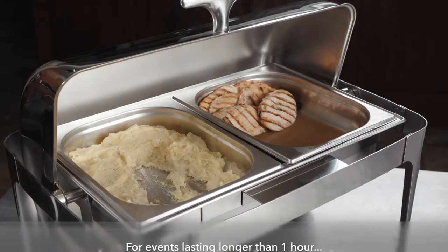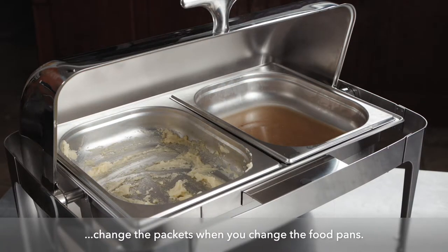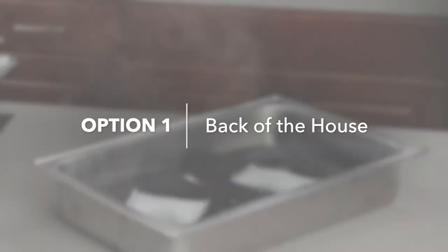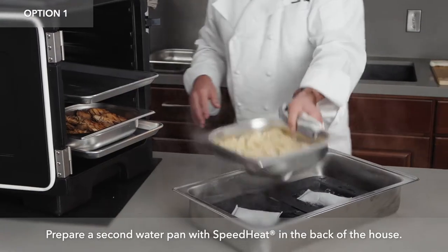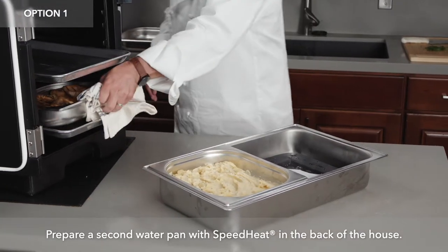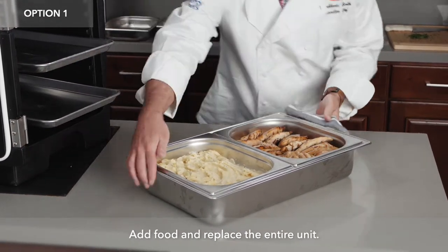For events lasting longer than an hour, you're going to want to change your packets at the same time that you're changing out your food. If you don't want to change the food pans and the Speed Heat packets in front of your guests, you can do this back of the house — simply have a water pan set up ready to go, and you just swap it out with the old.